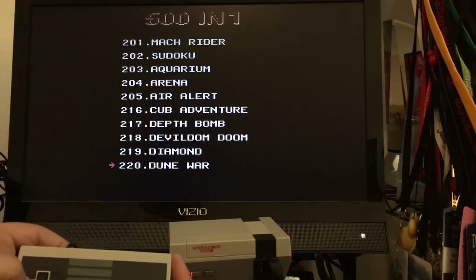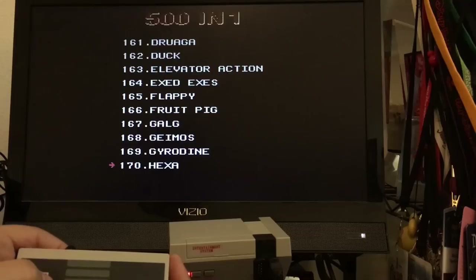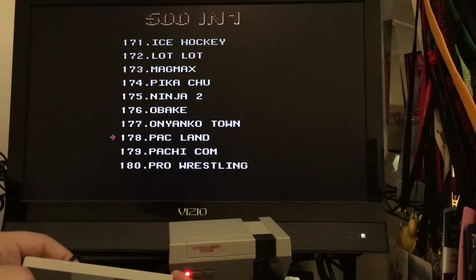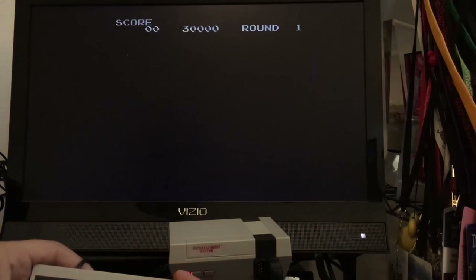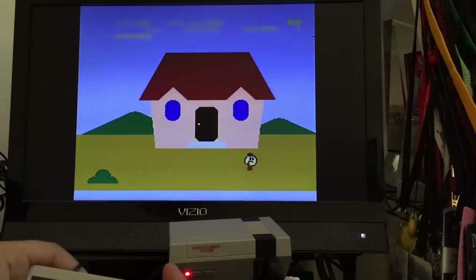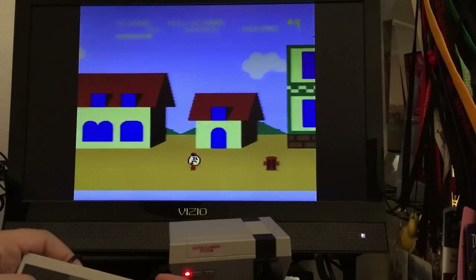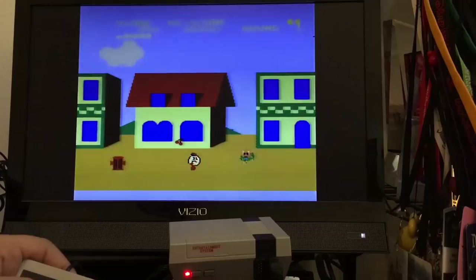We found this right on eBay and purchased it. I don't think it was even that much money. Let's take a look at something like Pac-Land. Yep, this is the Famicom version.